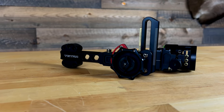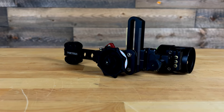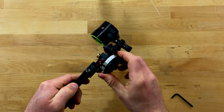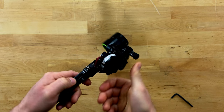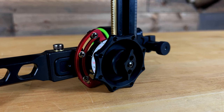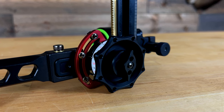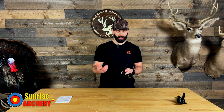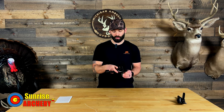The roller wheel is another thing HHA has always done really well, and it's the same on both the Tetra and the Tetra Max Tournament Pro. It's a very fluid motion from top to bottom on the sight rail — you can do a quick turn and cover basically the full range of the sight tape. One thing to note: there is a lock on the right side of the sight for right-handed shooters. When shooting multiple arrows at the same distance you'll want to lock it down, because the sight will creep on you if you don't.